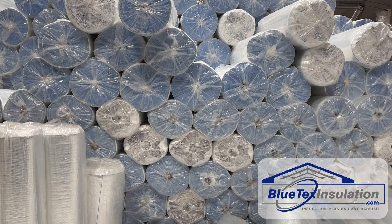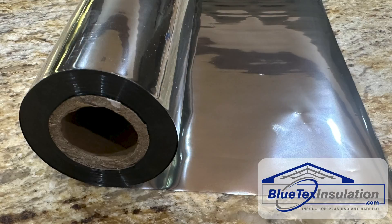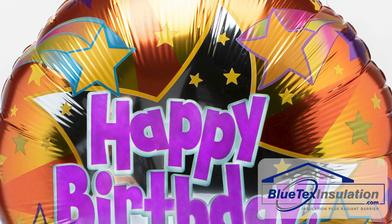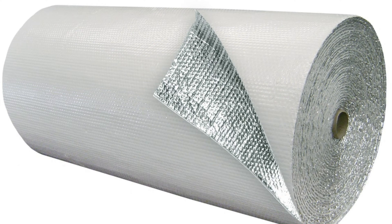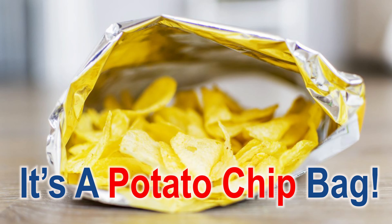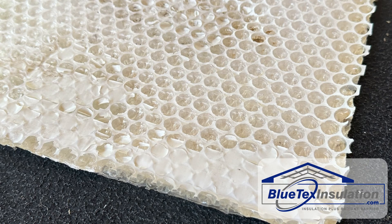So, what makes Blutex Insulation different and better? If you watched the first video, most bubble foil products use MPET, or metalized film, also called mylar, which is 99.99% plastic and air, and a super thin layer of vapor-applied aluminum. Eventually, this stuff just disintegrates from the radiant heat and the UV, or ultraviolet light.